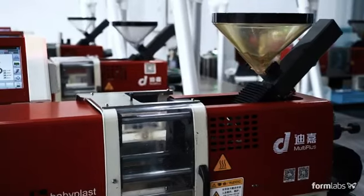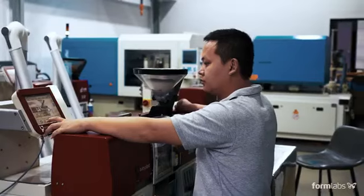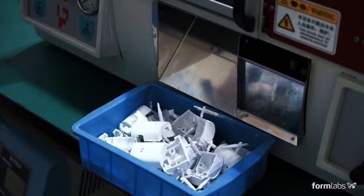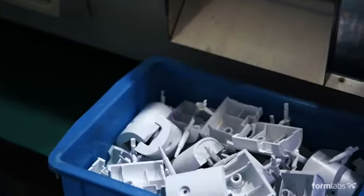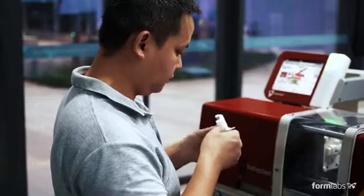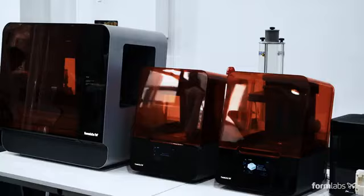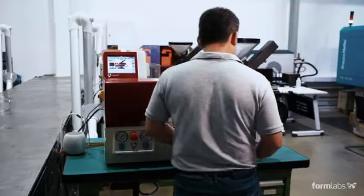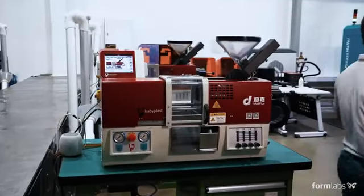Formlabs 3D printed molds are capable of withstanding hundreds to thousands of shots depending on part design and molding conditions. Using compressed air can accelerate cooling time, which is typically longer with plastic molds. Whether you're looking to design functional prototypes with end-use materials, fabricate pilot production parts, or manufacture end-use parts, using Formlabs 3D printers to fabricate injection molds is a cost-effective and quick way to produce parts in limited quantities.